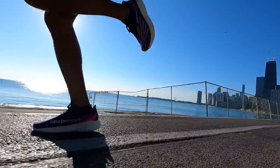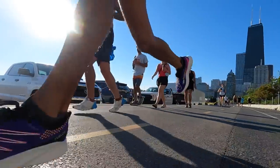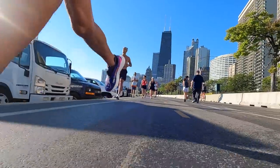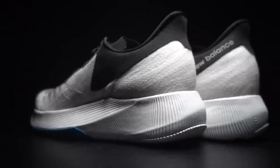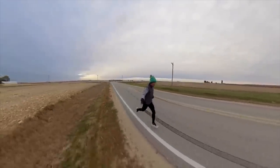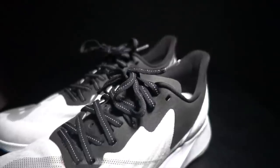Overall, the RC Elite version 2 is a fantastic shoe. I love the changes they made — it has elevated from version one and I'm now pretty sure this is going to be a true marathon racer. It also makes it more of a racing companion to the Fuel Cell TC that New Balance released last year, which I absolutely loved. I really did like the Fuel Cell TC as a training companion and wanted a racing companion to go with it, and with the changes made to the RC Elite version 2 I think that's finally what we have. I'm very optimistic.